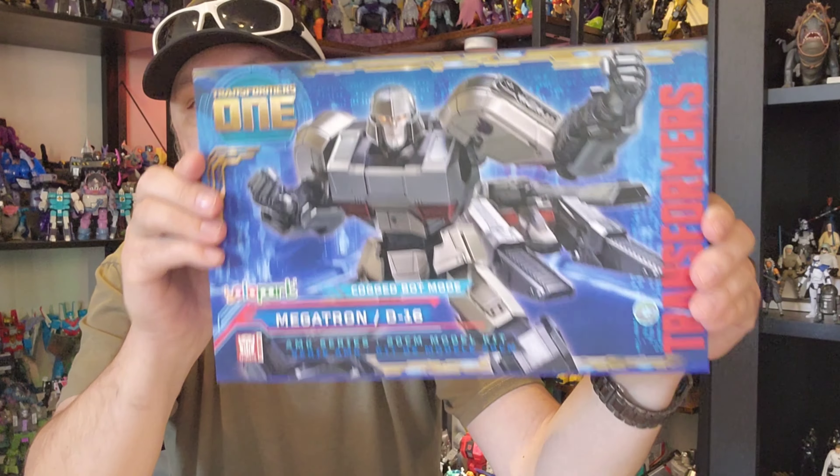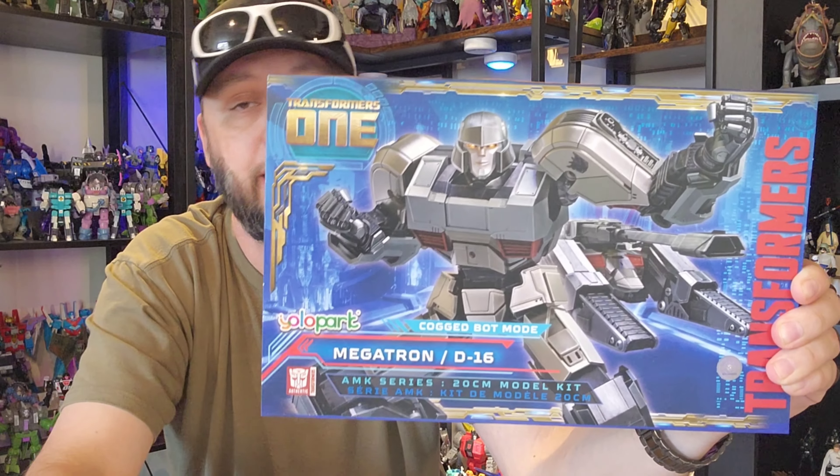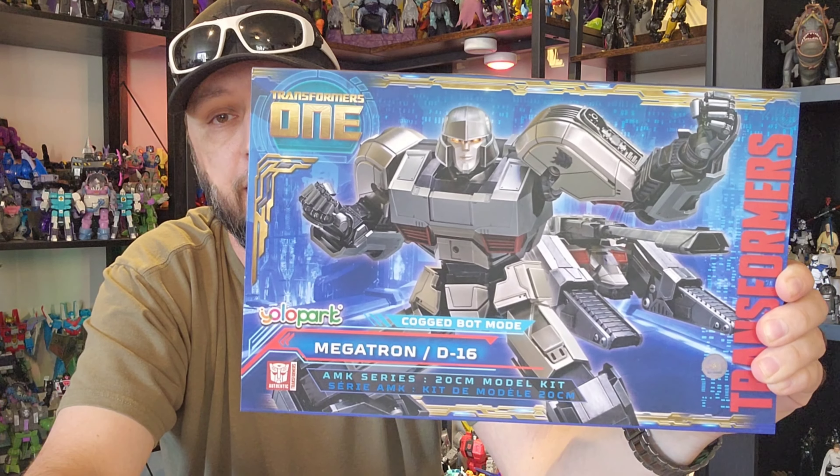There's a rundown of the box. Let's get him cracked open — we're going to do a quick piece-by-piece build of Megs, and then we'll compare him to some other Yolo Park offerings they've kicked out this year.